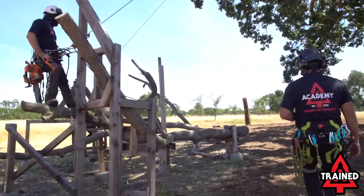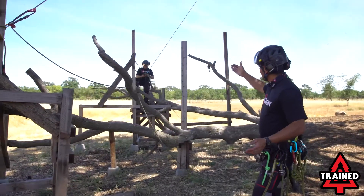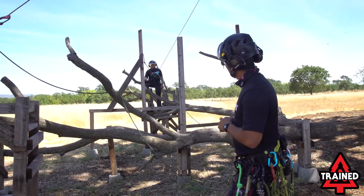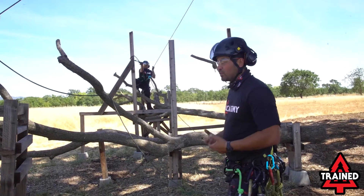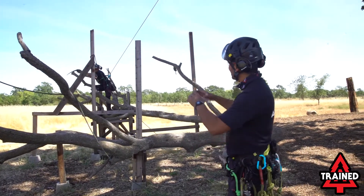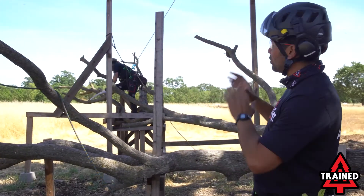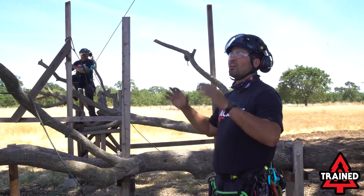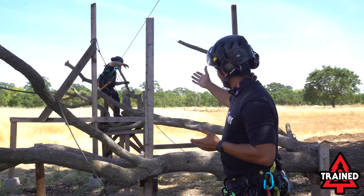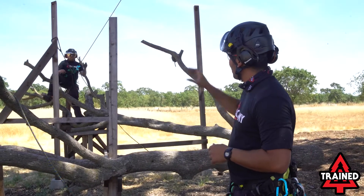Patrick has now turned his climbing system to a really good angle — we're probably about 45 degrees — and he took his work positioning lanyard and singled it out back to his bridge. What this did for him is it created a lot more working space underneath him. So if he has a lot of limbs to cut beneath him or within the interior of his body, he's able to get there while keeping his lanyard and his climbing system well away from those areas. You can see how much mobility Patrick has while working in this nice V system back to his main bridge. Very good technique, Pat.